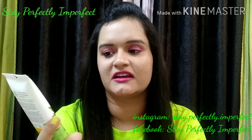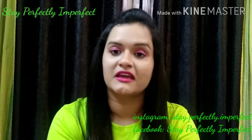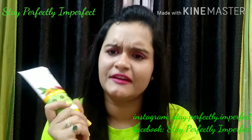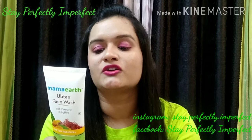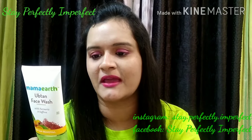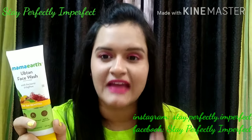So I'm going to talk about this face wash today — the Mama Earth Ubtan face wash with turmeric and saffron. This face wash is specifically for tan removal. Talking about the ingredients, it contains glycerin, coconut oil, walnut seed extract, saffron extract, and carrot seed oil.